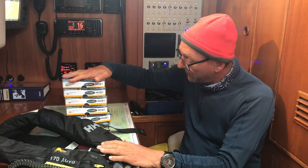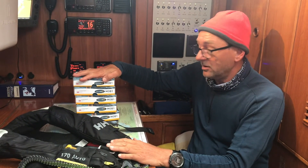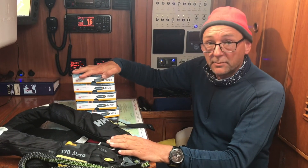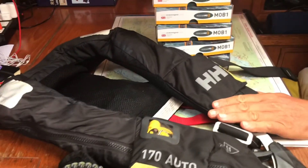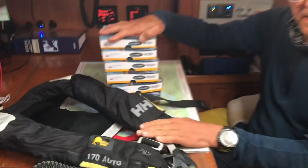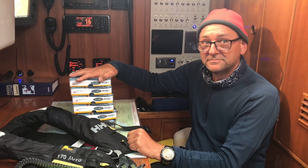Now I have programmed all these MOB1 units with our MMSI number. The next video I'm going to make is how to fit the MOBs inside the life jackets from Helly Hansen, so watch this space. Don't forget to like and subscribe to our YouTube channel. Thank you.